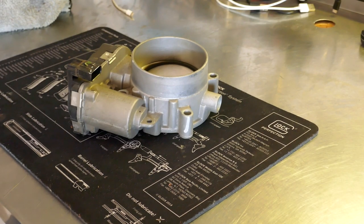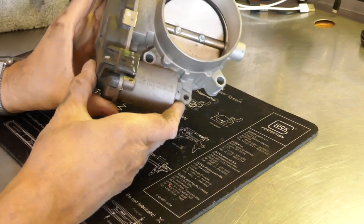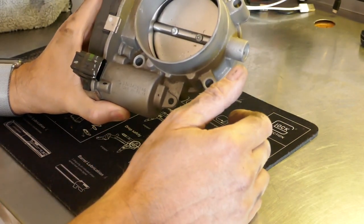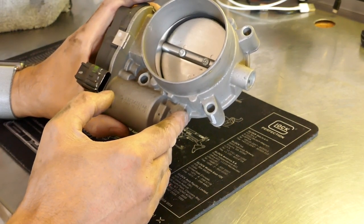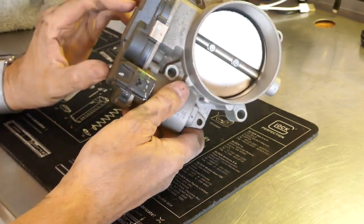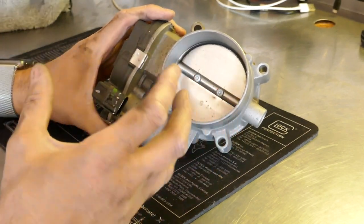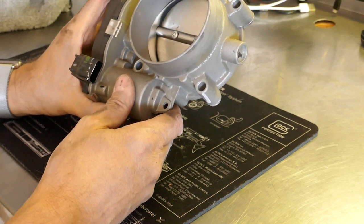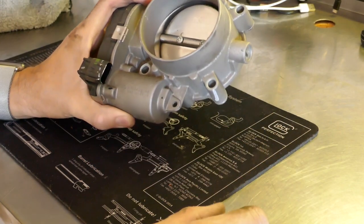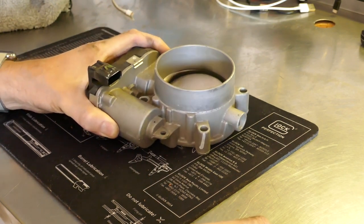One thing I wanted to mention about these newer-style throttle bodies: they are electronically controlled. I'm personally not comfortable pushing in on the flap too much. On older cars where the throttle body was linkage-controlled, you could just push those flaps back and forth. But when it's electronically controlled, I'm afraid that moving it could mess up the gears or the memory of where it's supposed to be. So I'm personally going to clean this the best I can with Q-tips and not move it too much, if at all. I'll put a trash bag down since this is going to get a little messy.